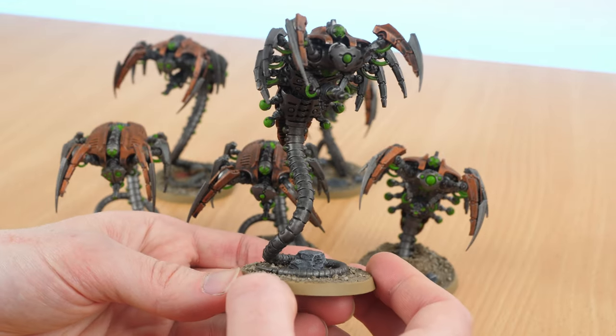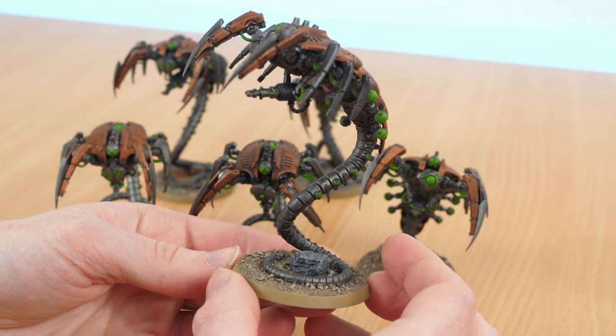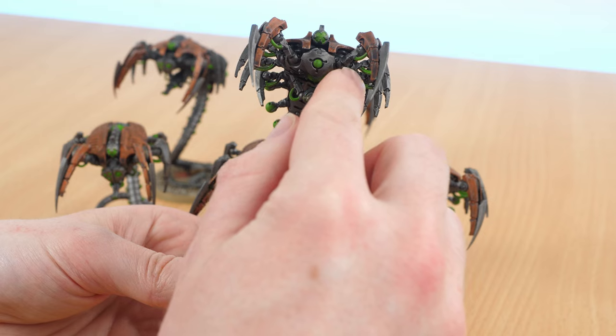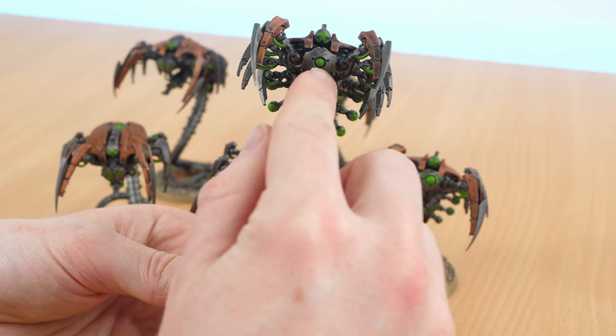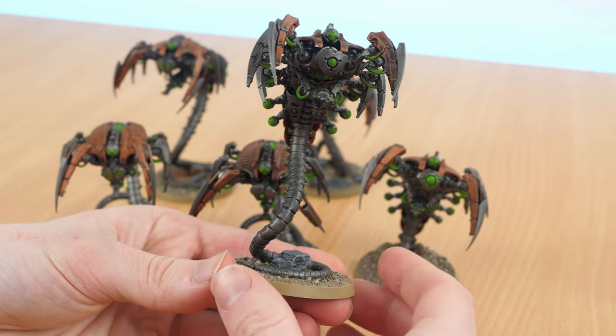I built the first three Canoptek Wraiths pretty much exactly how the instructions told you to build them. That means I did snip off the pegs that are on the arms, because that allows you a bit more movement of where you place the first front claws.